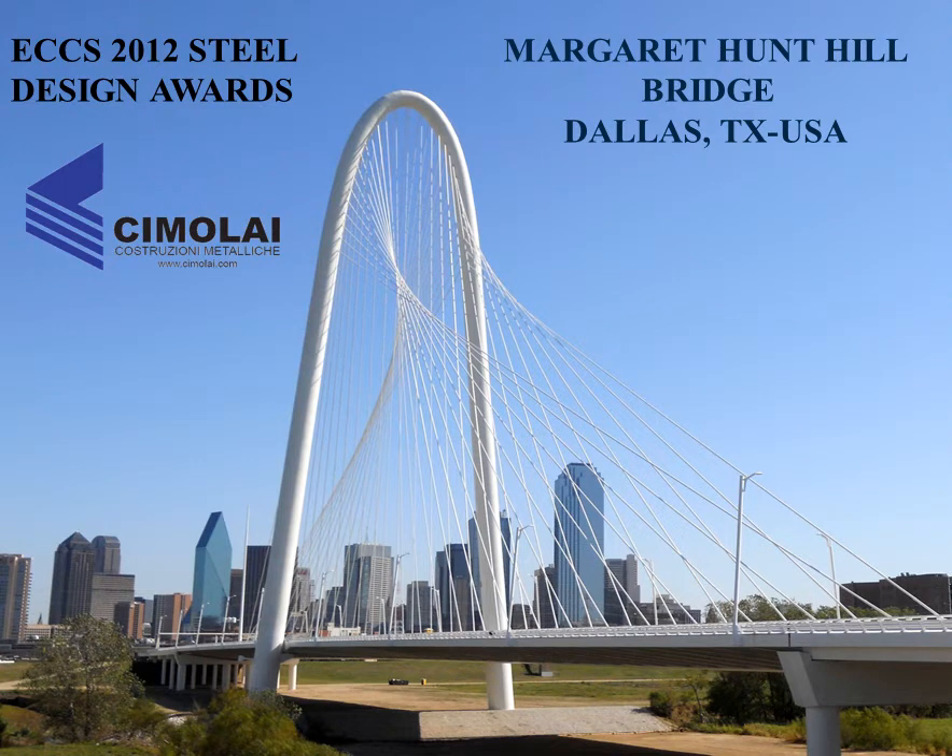The Margaret Hunt Hill Bridge is a six-lane vehicular bridge built over the Trinity River in Dallas. The monumental bridge was constructed to connect Singleton Boulevard in West Dallas across the Trinity River to Woodhull Rogers.